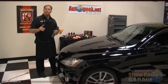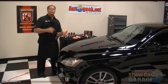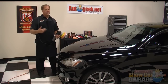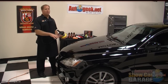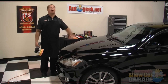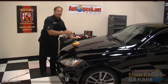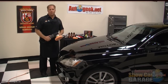Now this one's real important: never turn the polisher on until the face of the pad is in contact with the paint, and never lift the polisher off the paint until you turn the polisher off. If you turn the polisher on with product on the pad while the pad is in the air, the polisher will quickly rev up and throw splatter all over the car, the walls in your garage, and even you. So remember: don't turn the polisher on until the pad is in contact with the paint, and don't lift the pad off until you turn the polisher off and the pad stops spinning.